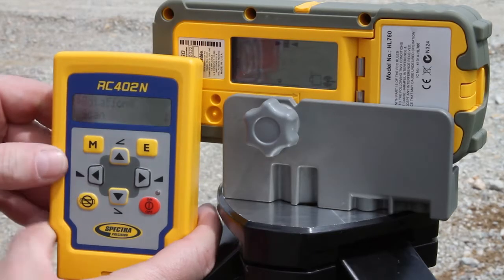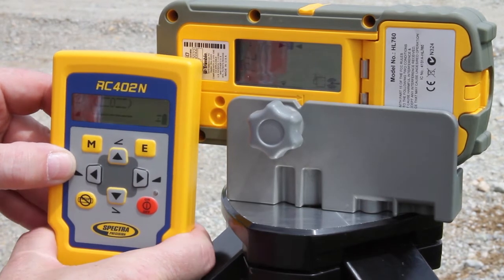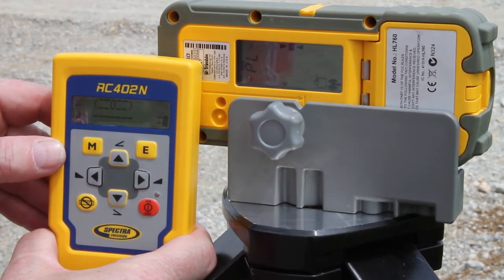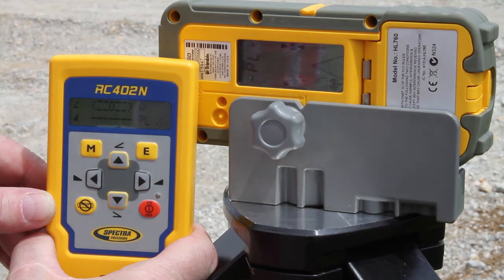Enter the menu with the M button, select plane lock, and press the E button. Start PLX plane lock by pressing the E button again. The RC 402N and HL 760 displays show a flashing PL during the time the laser is searching and adjusting the beam to the on-grade position.